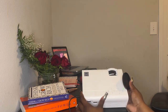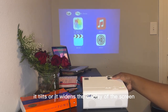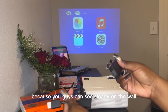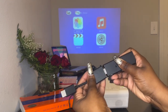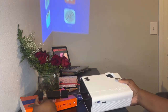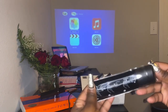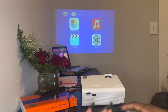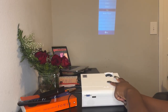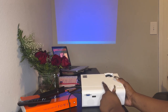The little wheel that you see me maneuvering tilts or widens the display of the screen, which is really cool. You honestly don't need one of those projector screens because you can see clearly on the wall.